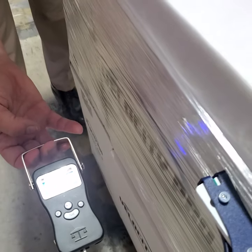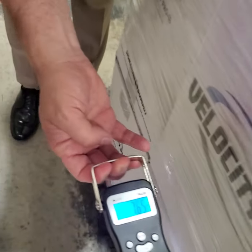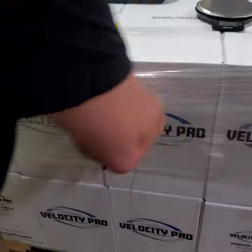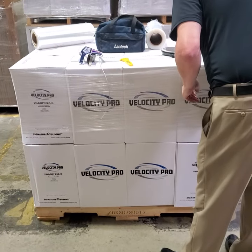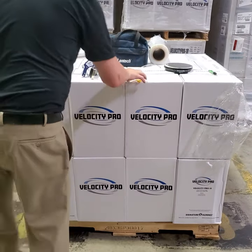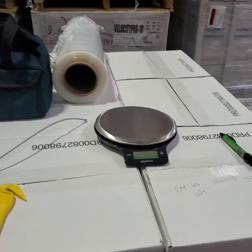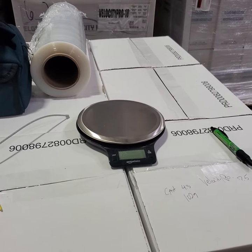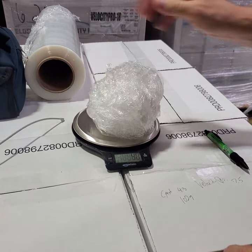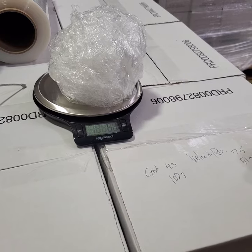Let's see what we got here. The reading is 7.5 pounds — so we got a higher rating with the Velocity Pro. I'll record it as 7.5. And the weight of the film comes in at 51 grams — exactly half the grams: 51 versus 102.